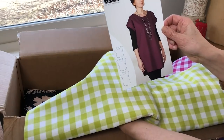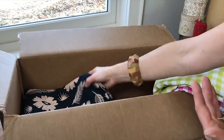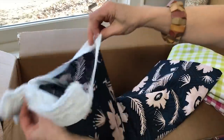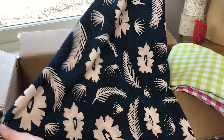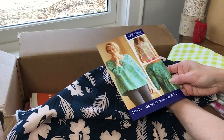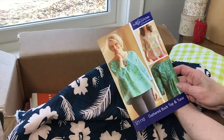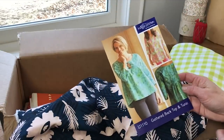Next up is a fabric called Poolside — speaking of thinking ahead to spring and summer. It's a beautiful rayon, and I'll demonstrate the drape for you so you can see how gorgeous this piece is. I love the tone-on-tone in the background with the contrast accent. I'm thinking we do the Gathered Back pattern — either the top or tunic length. This pattern can be made in cotton but it's beautiful in rayon, and the gathered area in the back makes it quite flattering.